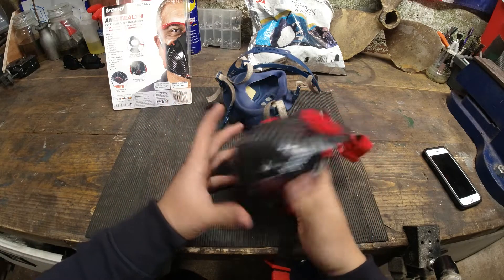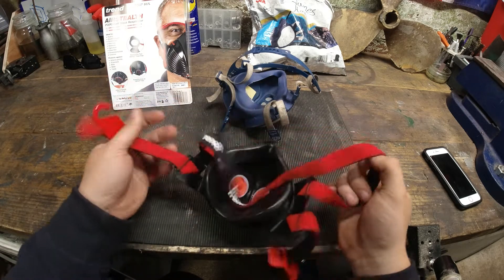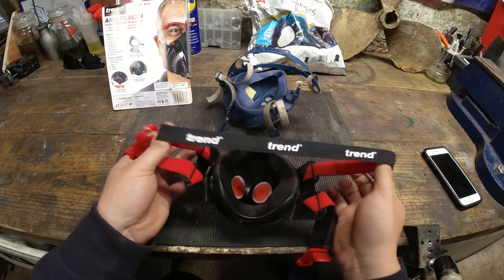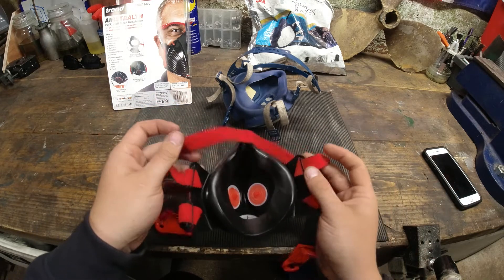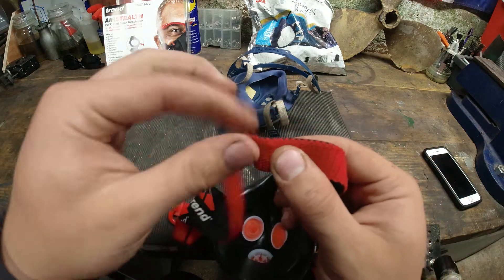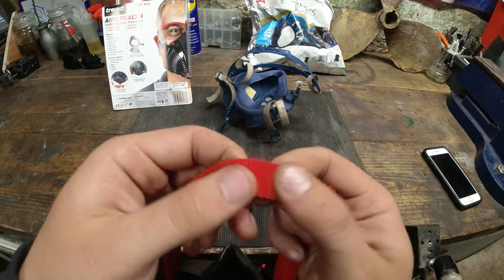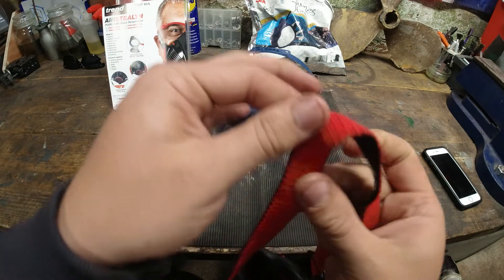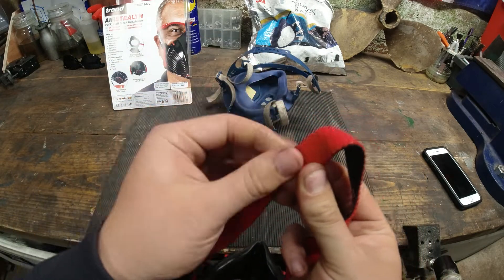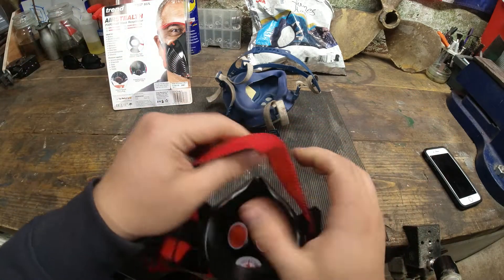This is only three weeks old and I've only used it genuinely around twice, and the strap is already fraying. It's got an elasticated back with this additional padding on, and as you can see, it's just peeling away.